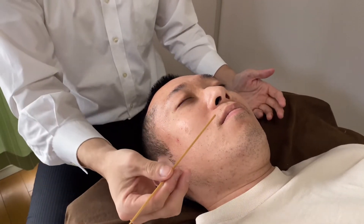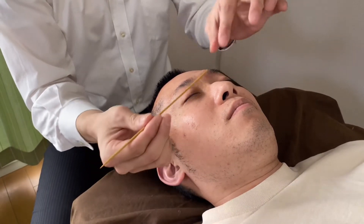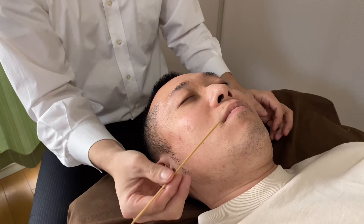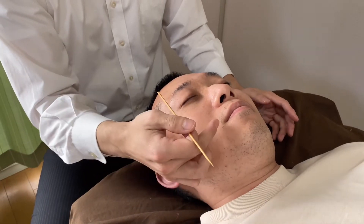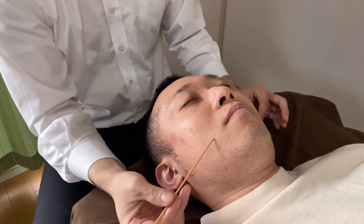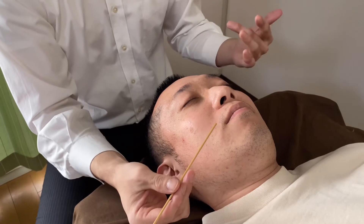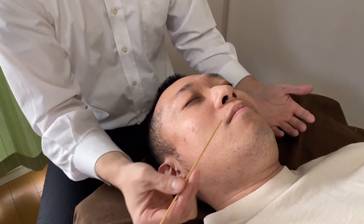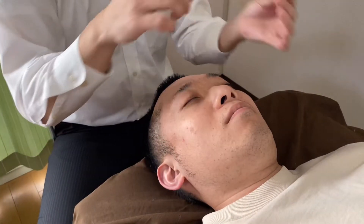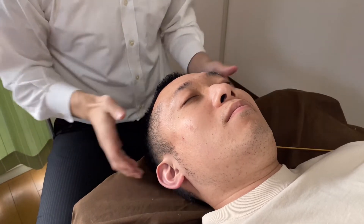So I scratch his right cheek. I feel contraction on the tips of the stick. His lip muscle doesn't move — it's not a very strong positive, but I feel the contraction. This person told me before filming that he feels ticklishness on the right side, but not much on the left side.